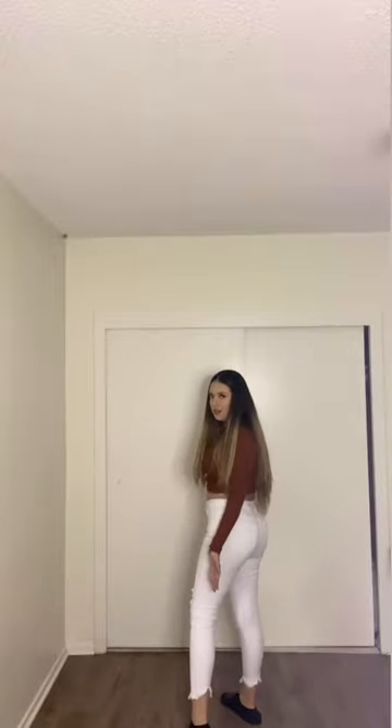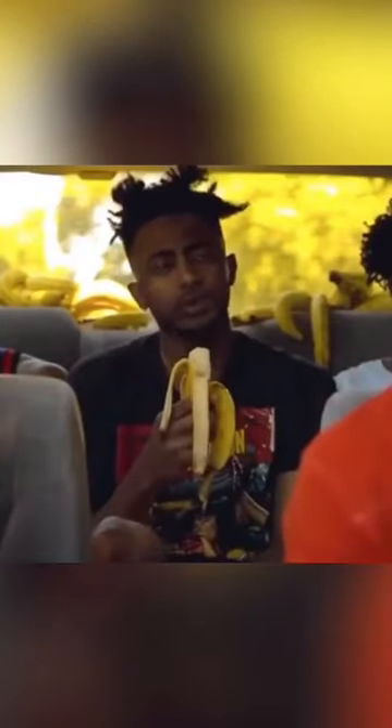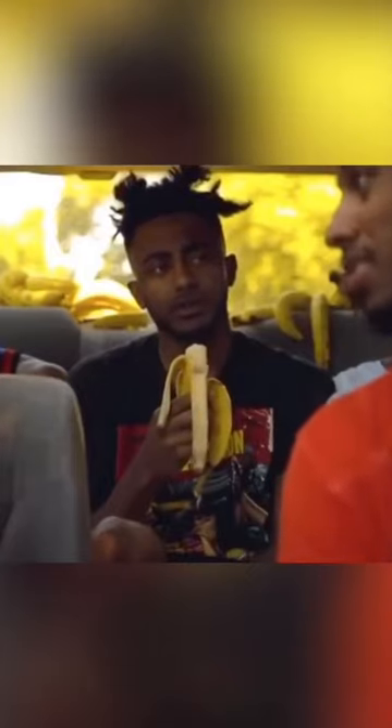Another product I got from Fashion Nova are these white jeans in a size 11 — I could have sized down to a 9. The only thing I don't like is there's this weird zigzag detail on the bottom. The front pockets are actually just for decoration, which is frustrating. They're pretty comfortable but a little loose on me.